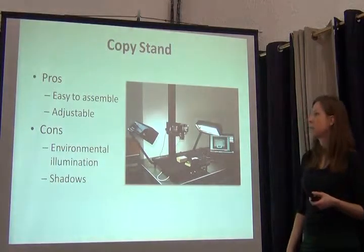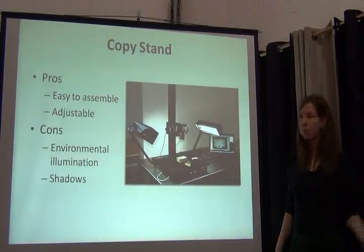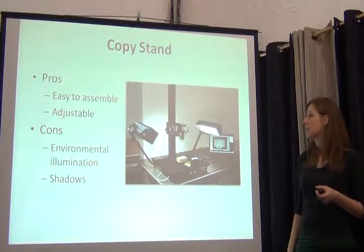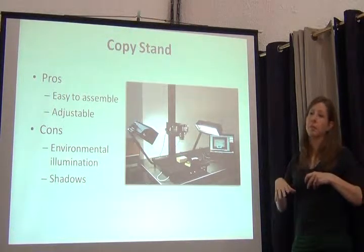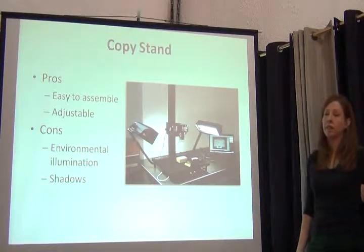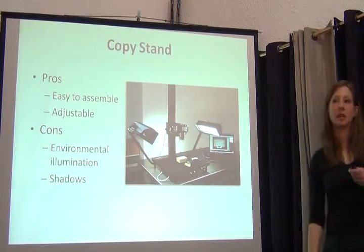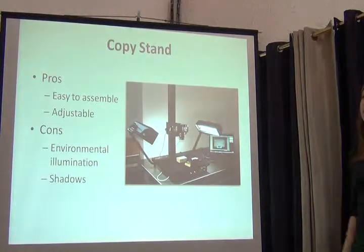Here's a picture of one of our imaging stations. What are the pros and cons of a copy stand? Pros: it's easy to assemble right out of the box, you can adjust the lights, and you can adjust the camera. Cons: you run the risk of ambient light exposing your image, which could cast a pink or blue color that you'd have to adjust for. And because the lights are not all the way around, there might be shadows on the specimen, obscuring detail and making it less taxonomically informative.